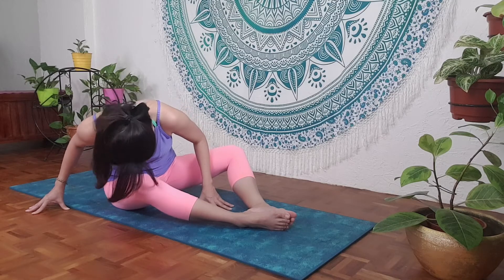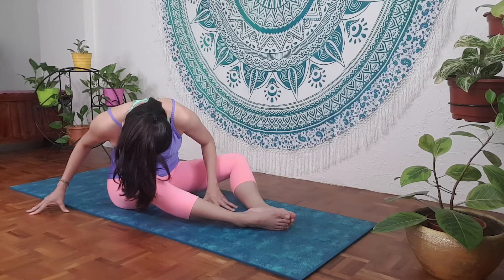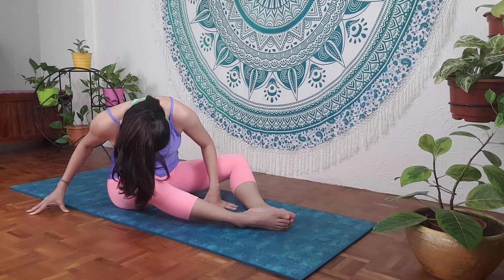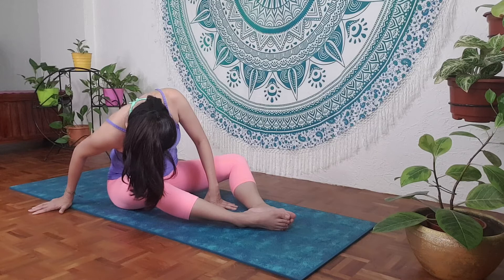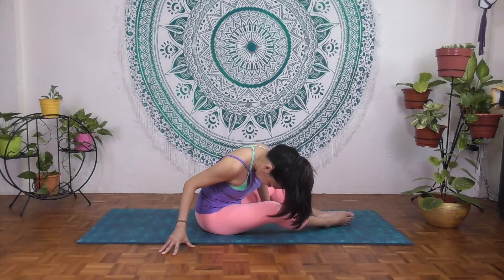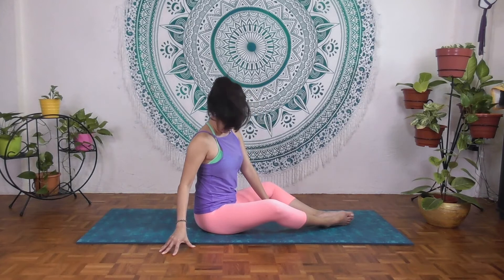Don't go too deep. Make sure both sit bones are down on the mat, and just breathe into the mid and lower back. Relax your hips, your knees, relax your arms — the arms just support so that your shoulders are level. Inhale deeply and exhale. Slowly inhale, coming up, sitting tall, looking far.